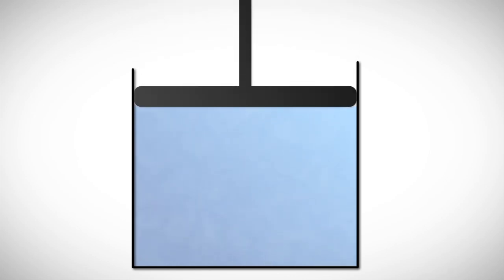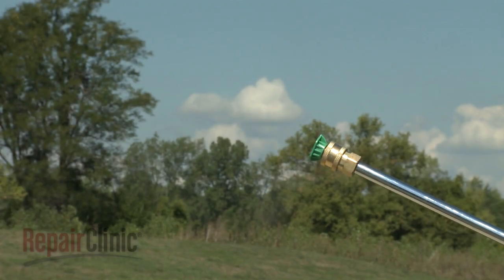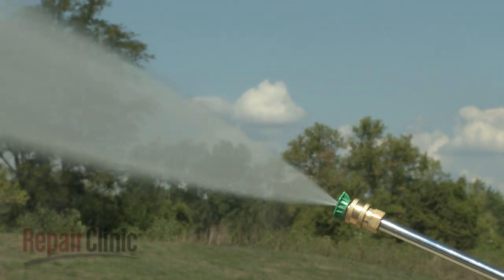Unlike air, water cannot be compressed. When pressure is applied to it, water will push outward in every direction equally. Pressure washers use this principle to create a high-pressure stream of water that can be controlled by the operator.